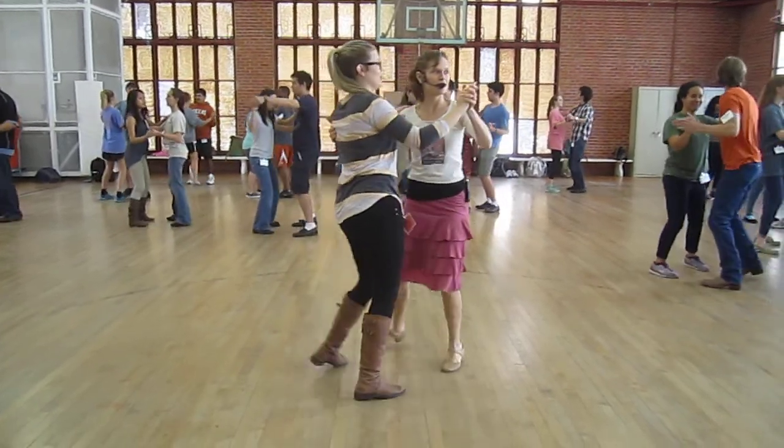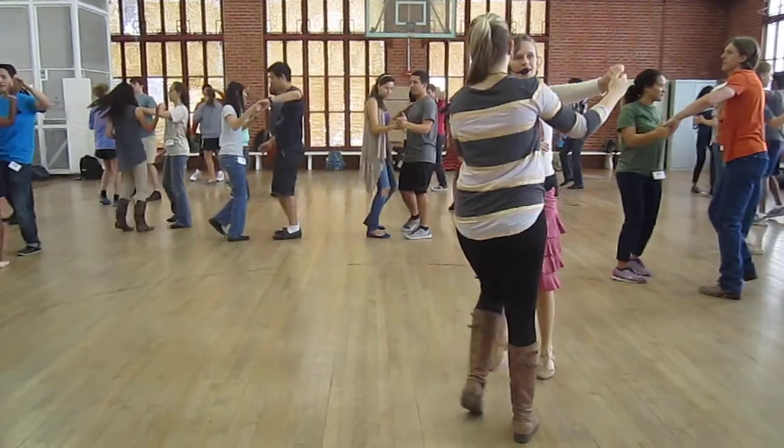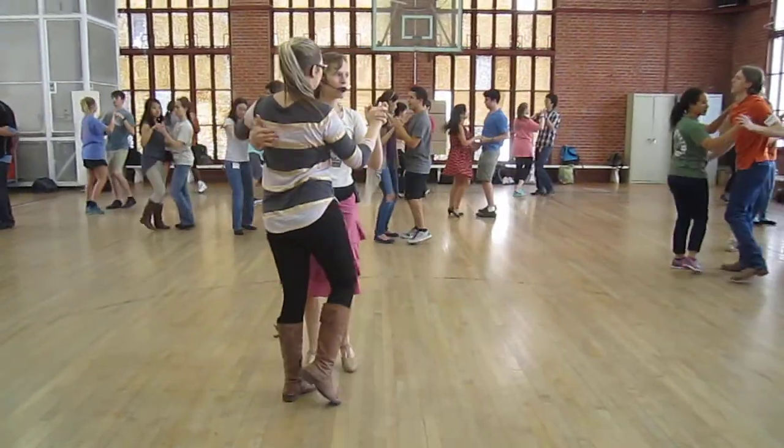Ready, go. One, two, three. Five, six, seven. One, two, three. Five, six, stop there.